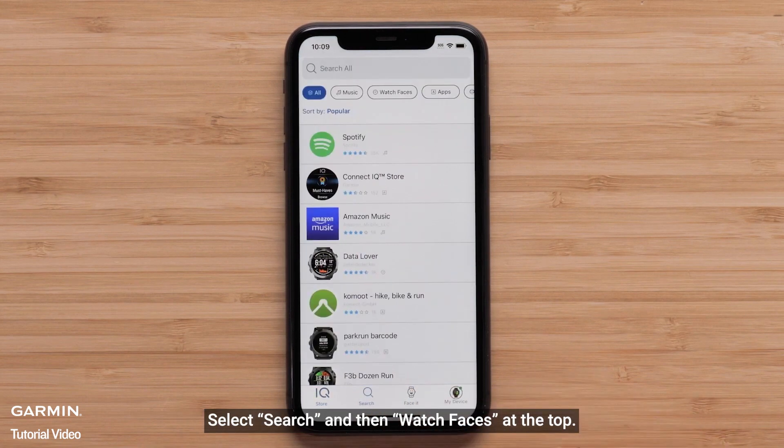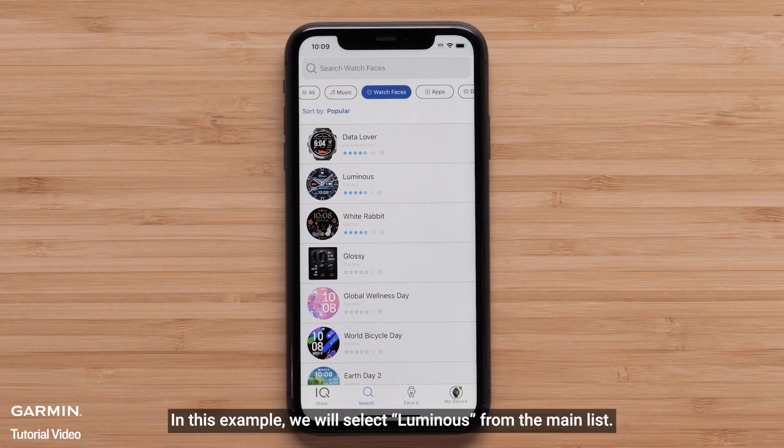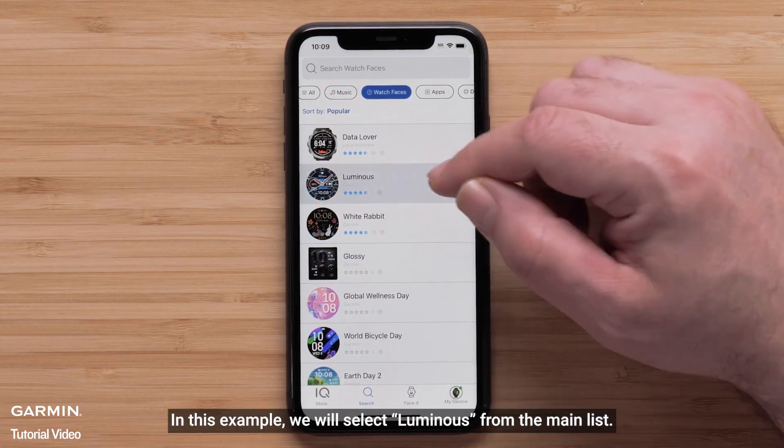Select Search and then Watch Faces at the top. The list is sorted by the most popular, but you can also search by design or title at the top. In this example, we will select Luminous from the main list.